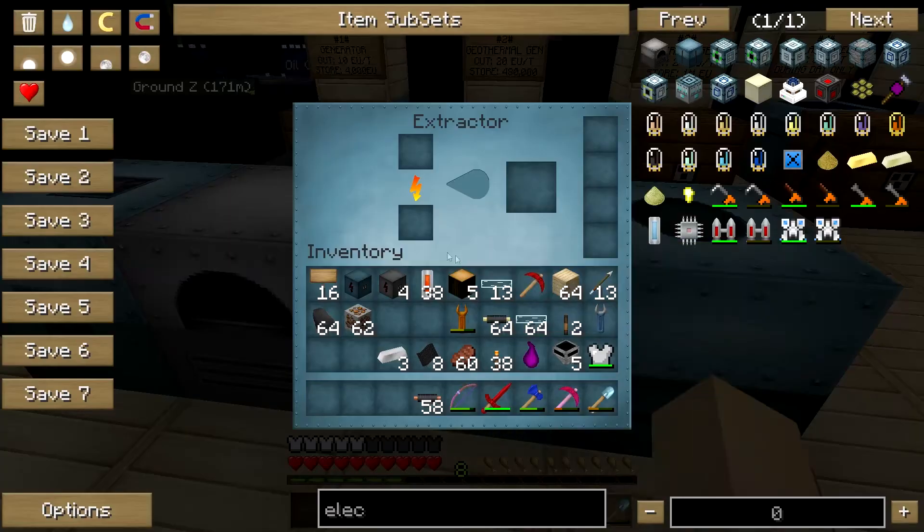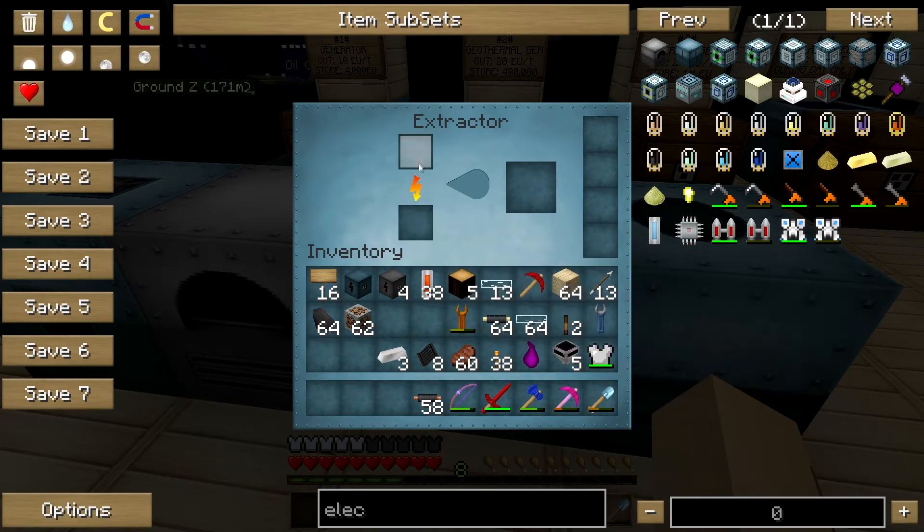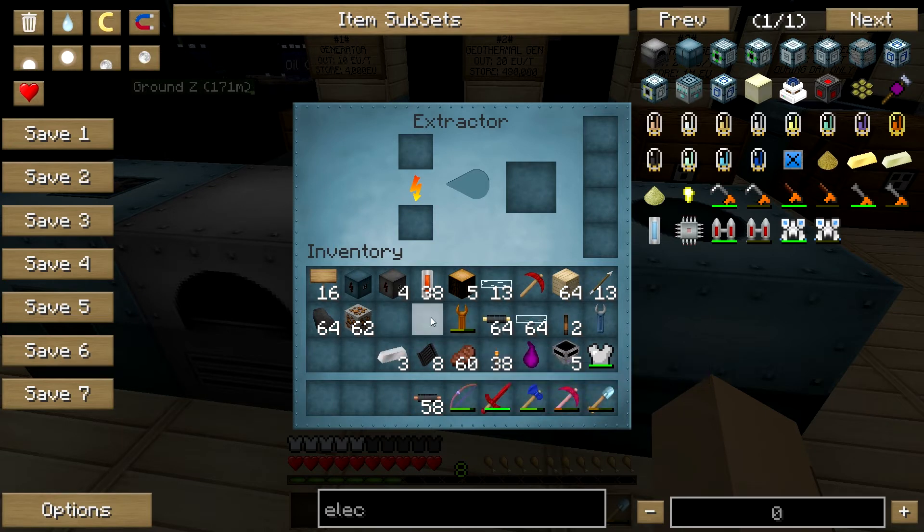Let's see what the extractor does. The extractor extracts stuff from trees, or from rubber wood per se. I don't know what else the extractor is used for — I mainly use the extractor for rubber. You guys probably know that rubber is used for everything, like to make these cables, these copper cables, which you'll need a lot of.